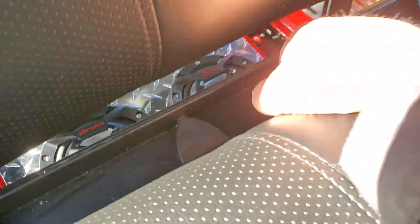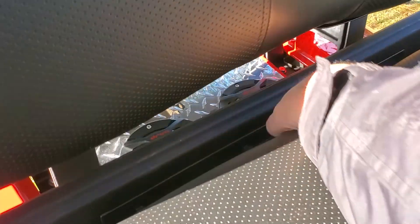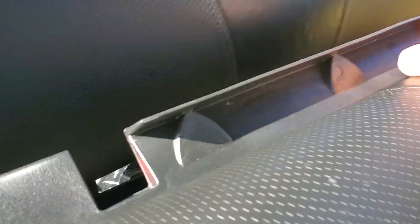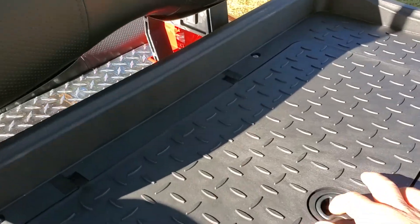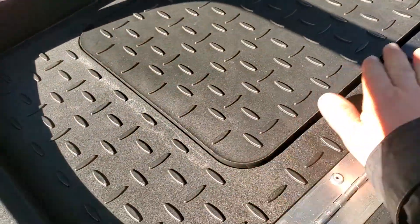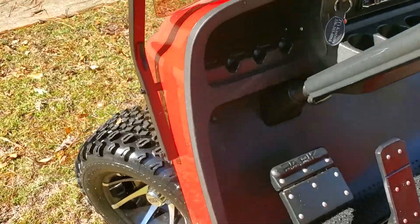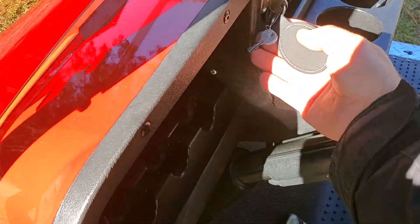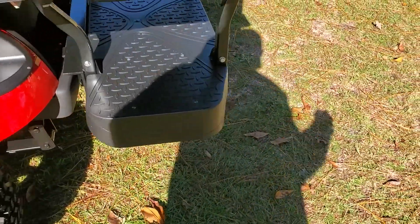That handle allows you to pull up the seat and fold it out. Just under that is your cooler. There's a plug down in the center of the cooler for you to drain it, and the cooler also has a little lock — the key to that is on your key ring.